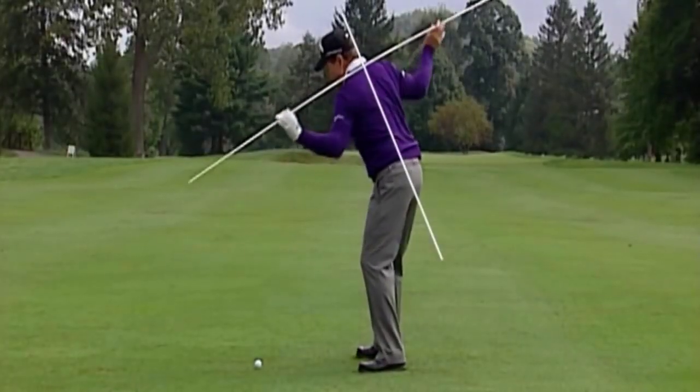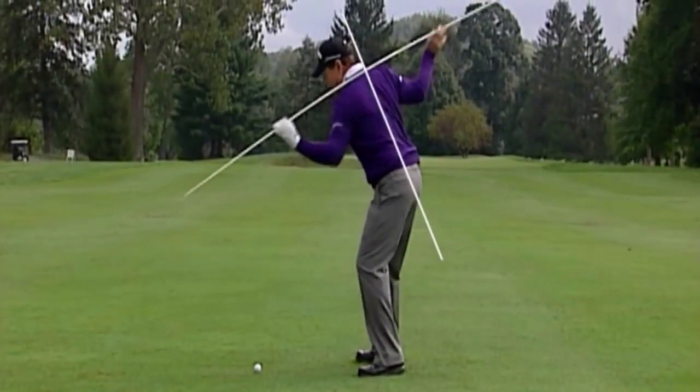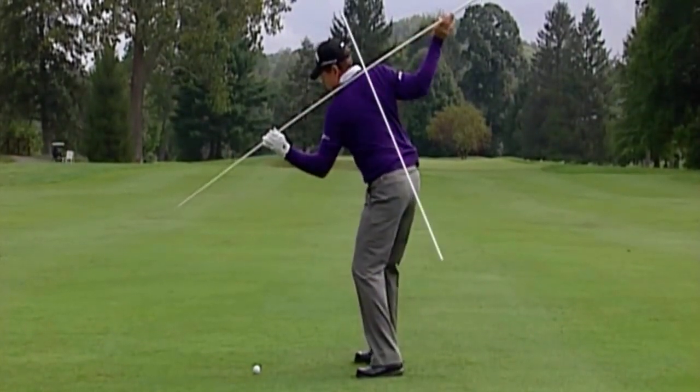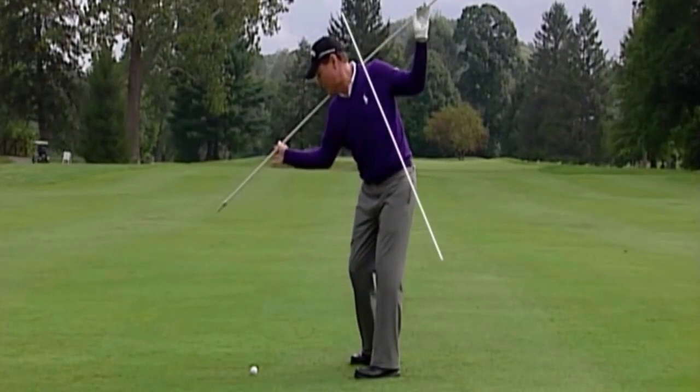This lesson is going to introduce another secret. Remember my original lessons of a lifetime — I talked about how important it was, and the first secret was to keep your shoulder plane on the same plane as you make the golf swing.